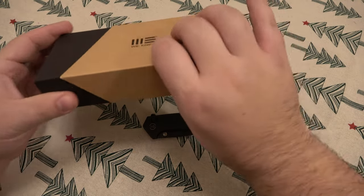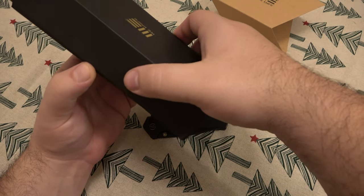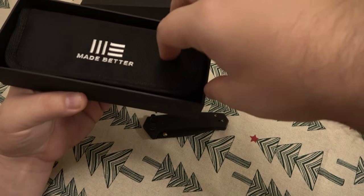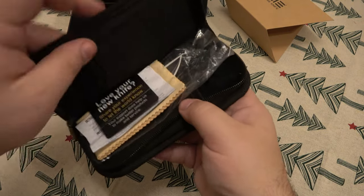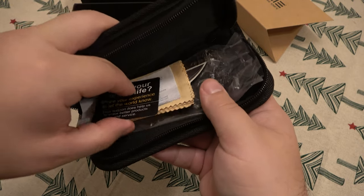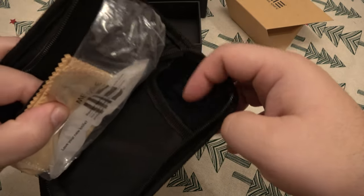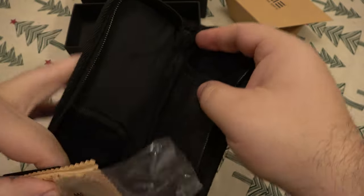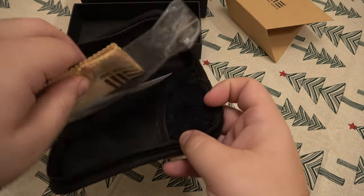Of course you do get all the goodies. Interesting little box cover there. You get a nice storage case. WE being a higher end Chinese company, you can get all the goodies — there's their website, a cleaning cloth, the instructions. 'Love your new knife' — yes, I do. There's a decal in there as well, and a little baggy. It's a fuzzy-lined pocket to put your knife in, and it's double sided, so you can put two different knives in there and they're not banging into each other getting all scratched up. Very cool.